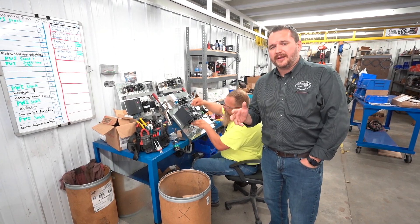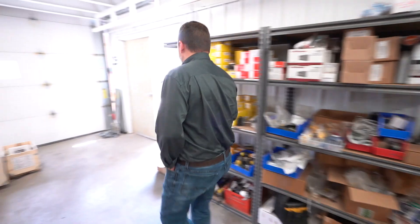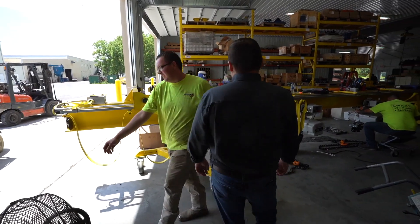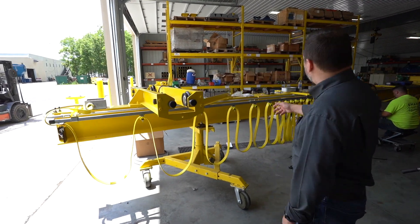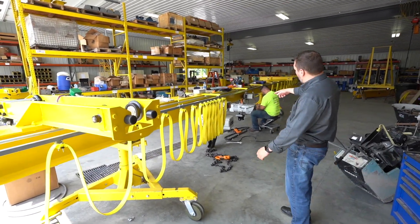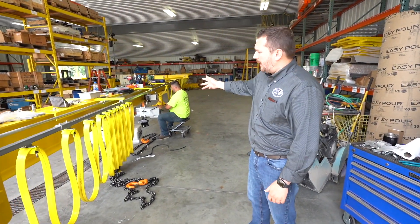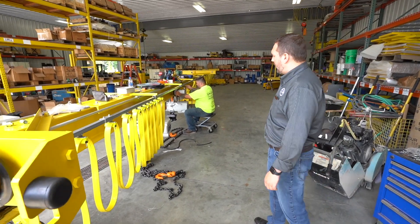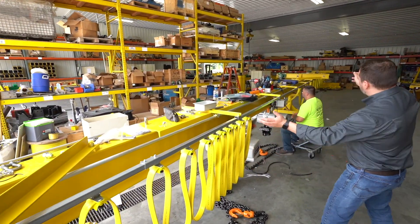This week we happen to have a lot of underhung cranes, as you'll see next door. First off, we have a 67-foot long, underhung, six-ton capacity bridge crane featuring two three-ton Stark hoists, 21 feet per minute lift speed, and VFD motorized trolleys. Very robust hoists.